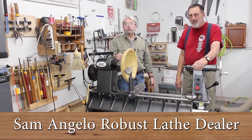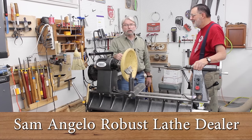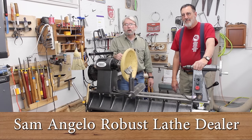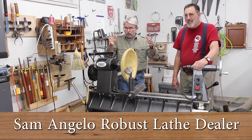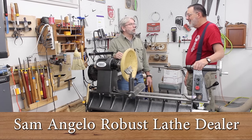Hi everybody, I'm Brent English, president of Robust Tools. Today I'm in Sam Angelo's well-equipped woodturning studio where he shoots all of his videos featuring Robust equipment. Without further ado, let's turn it over to Sam.